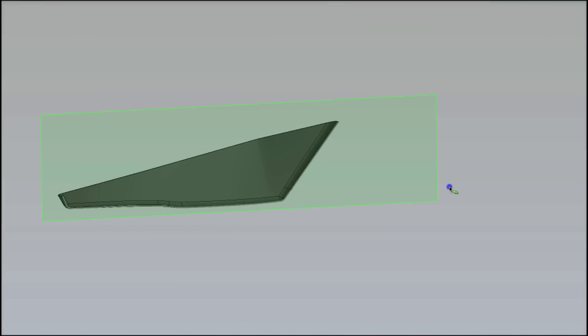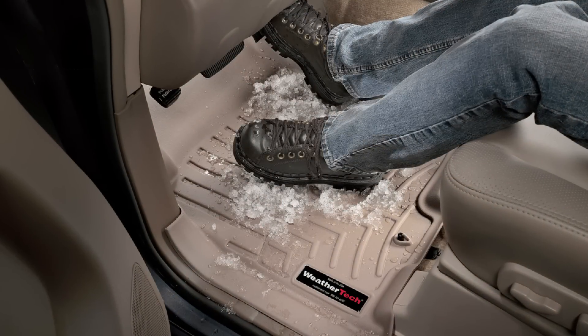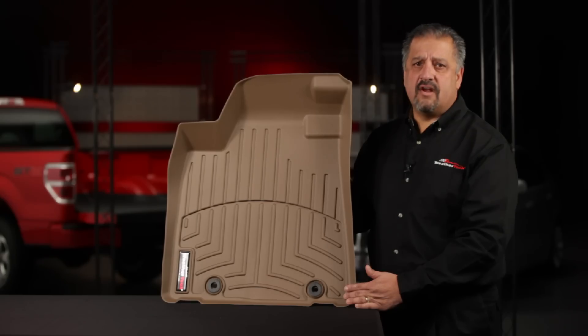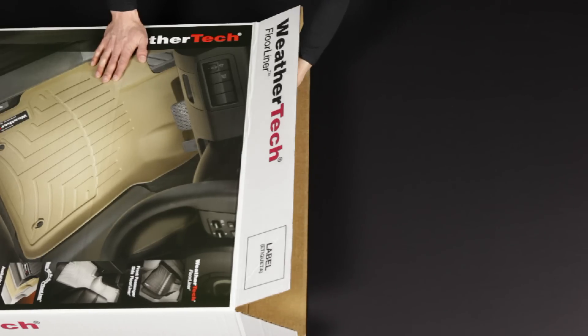Front floor liners are made out of a three-layered material with a rigid polyethylene core in between two layers of softer thermoplastic elastomer. The softer material provides a nice tactile feel under your foot and a bonding friction to the vehicle carpet under the liner. Rear floor liners are made from a single-layered material, allowing them to be folded and shipped in the same box as the front floor liners.